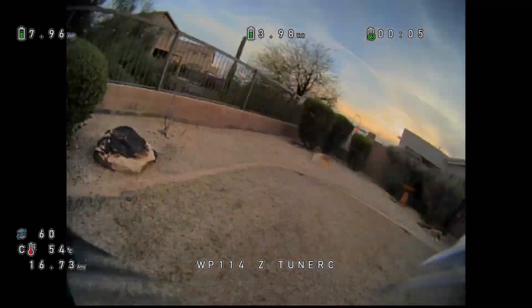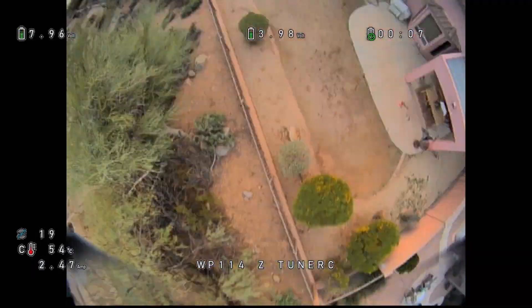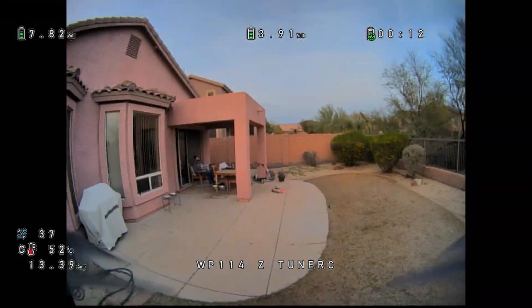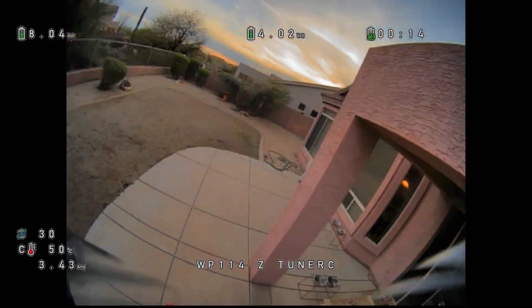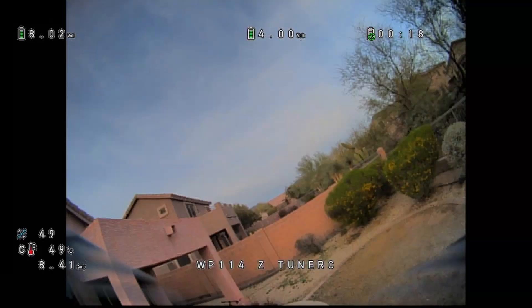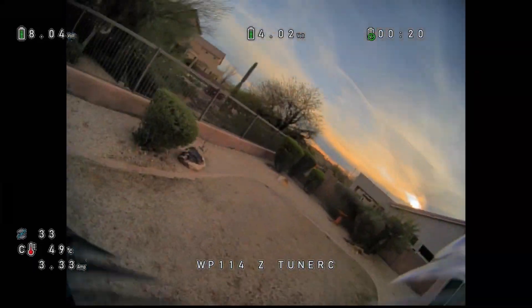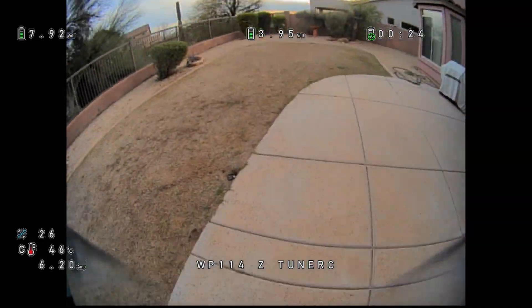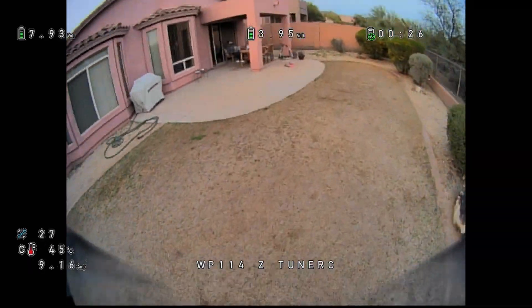A whole lot of lens stuff going on. Oh boy. Look at that — it's like Warped World, Alice in Wonderland. Oh geez.